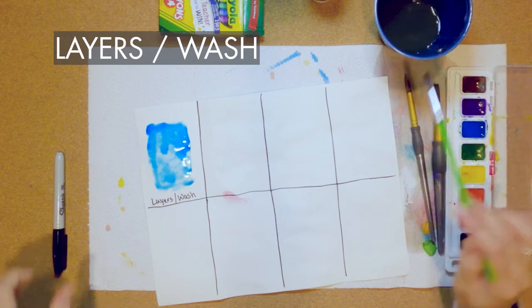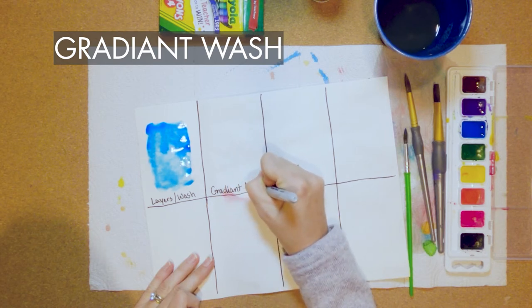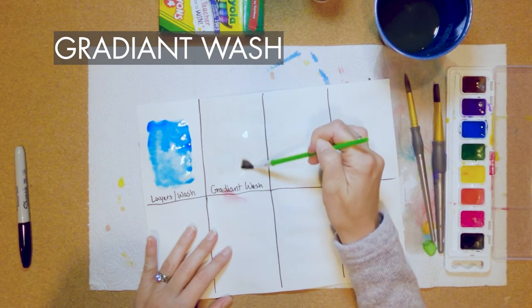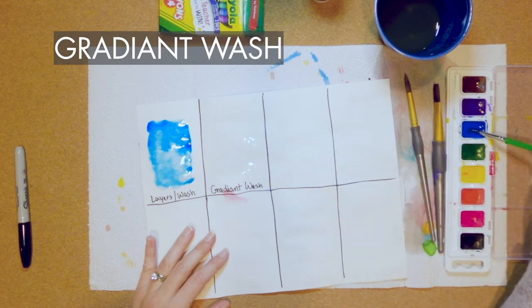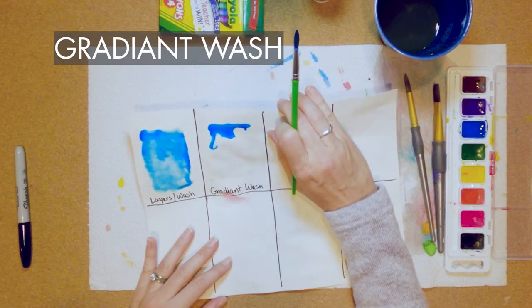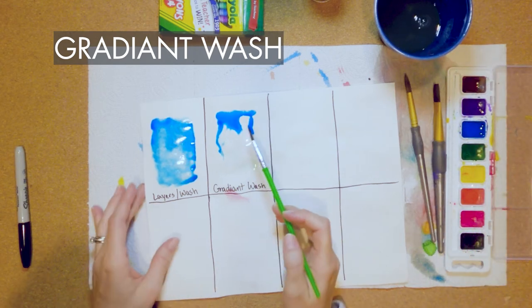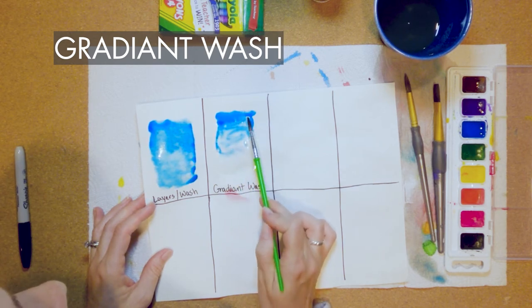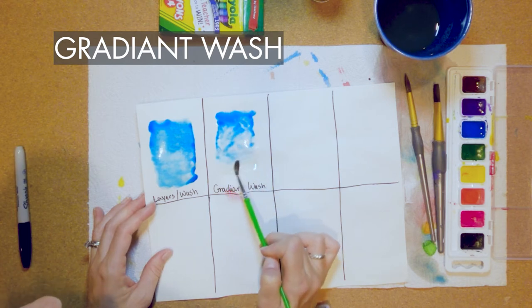The next one is called a gradient wash, and this one I like the best for the sky. We want to make it darker at the top and lighter at the bottom. Start by washing the paper with water — if I'm going too fast you can always pause and rewind. Start at the top and let the paint drip down; it's called bleeding, you're letting the paint bleed down the paper. Wash your brush out and help the paint go down, getting lighter toward the bottom.